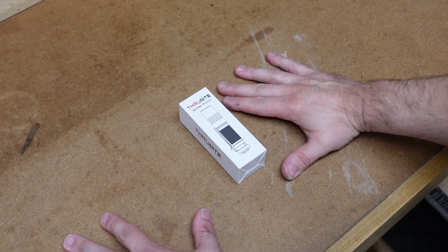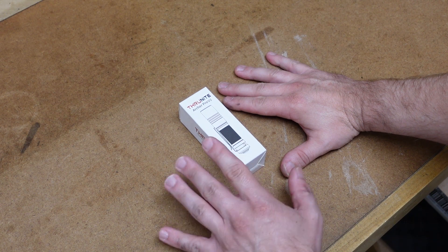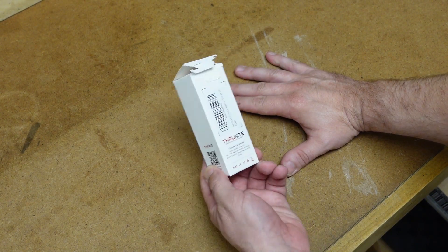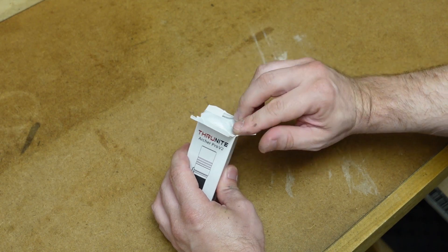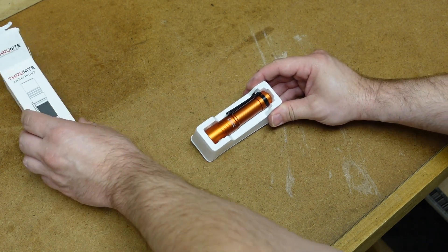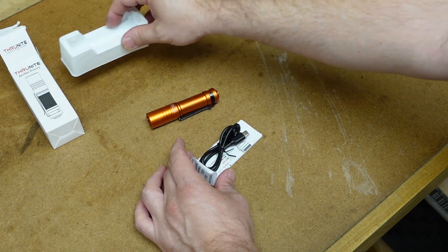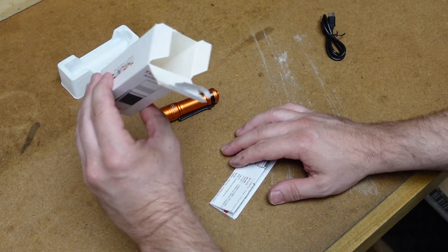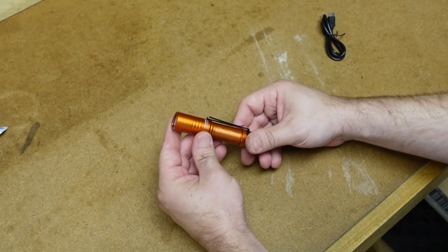Here's the box the ThruNite Archer Pro V2 comes in. I have to say I like their new packaging over their old packaging — I used to hate how they'd put labels over the logos and the model number. Now it's a lot nicer; I like this paper box with the label on the back. I've already opened this but haven't taken out the light. In the box we have the light — and it is definitely orange — a charging cable, and the owner's manual. We don't get a lanyard with this one.